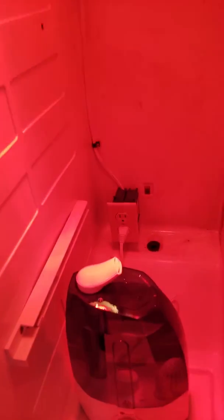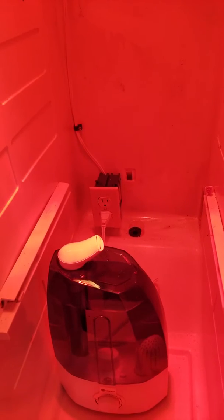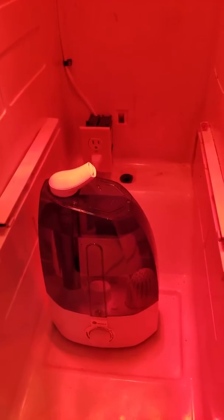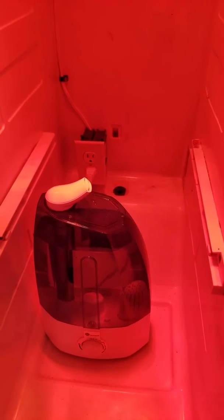There's a humidifier down there — I wired that outlet up to the humidity controller, so power gets sent to the humidifier once the humidity drops below 37. It's just started up so the humidity is high because of the room, but we're going to dry it out.